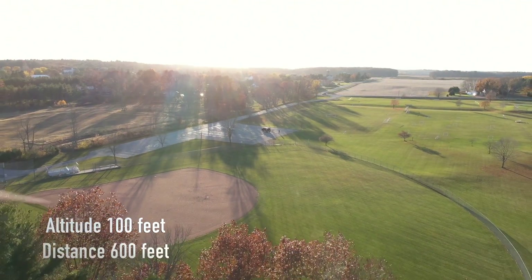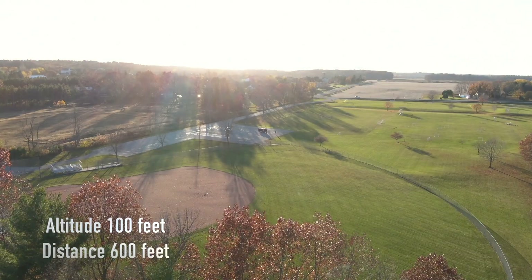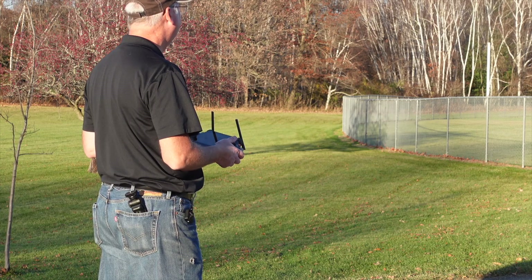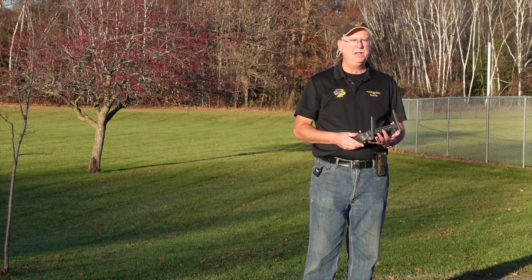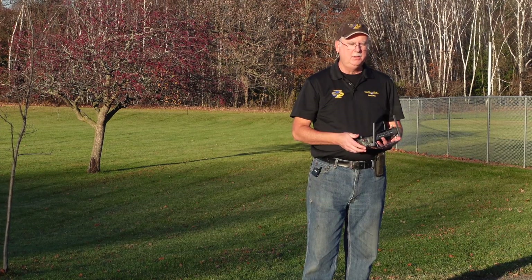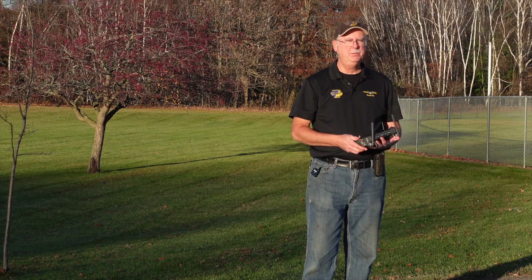Now we're going to go to 600 feet. Audio test from 100-foot altitude and 600-foot distance. At 600 feet away I feel that's a sufficient test for today. We just did an audio test — a record-and-delay broadcast — and at 600 feet away we still had a very audible signal. Definitely a very usable megaphone feature on this. It's much louder than some of the other ones we've been testing.